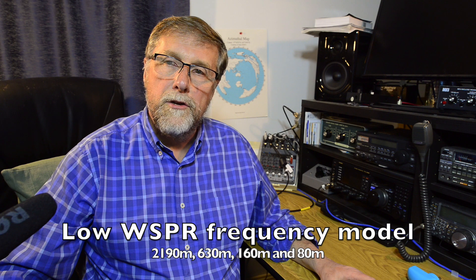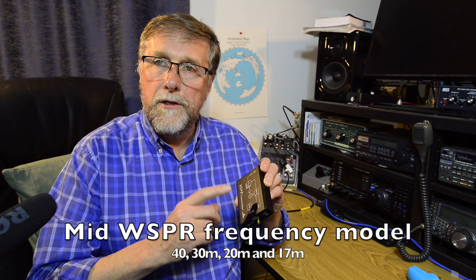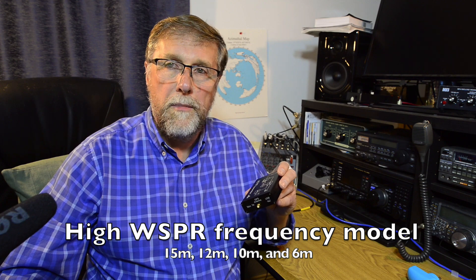This desktop unit comes in three versions. The first one covers the 2190, 630, 160 and 80 metre bands. The second one — this one — covers 40, 30, 20 and the 17 metre bands. And then there is a high frequency version for the 15, 12, 10 and 6 metre bands.